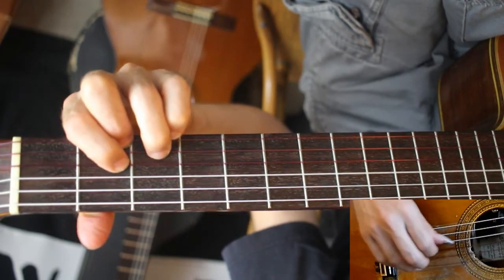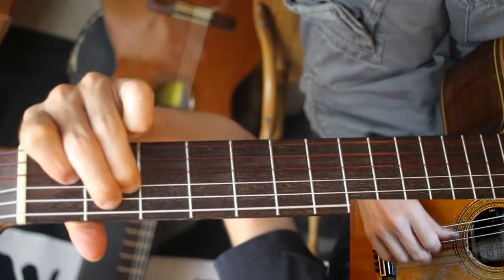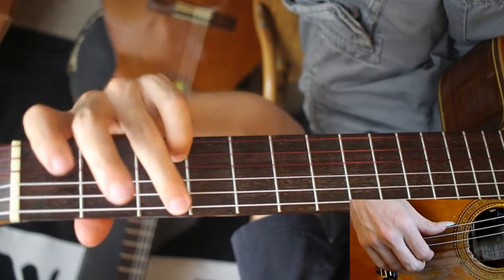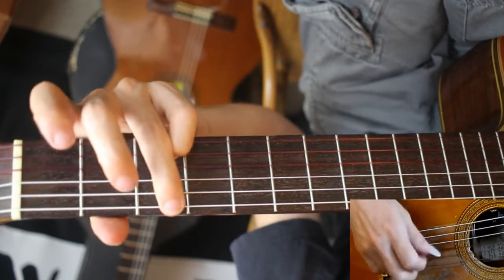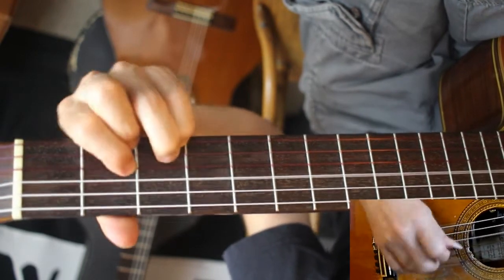Right into the chorus, which is pretty straightforward. This is an E7 over an E7, and G minor — this is another big stretch. You don't need to fret on the third fret of the G string; you can make it a little easier like this. And the C9, D sus, D major.